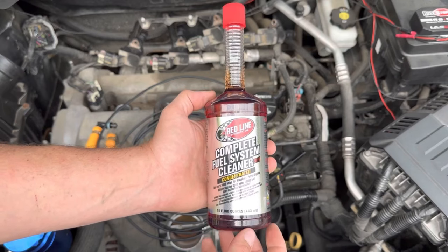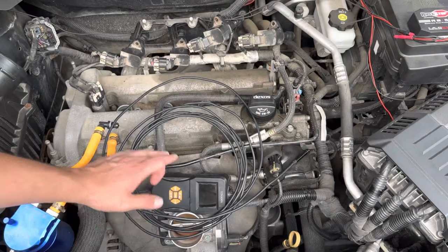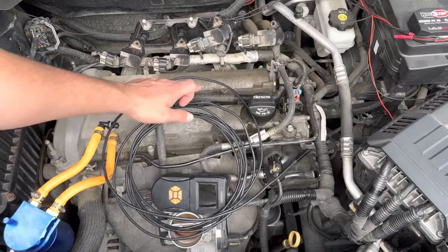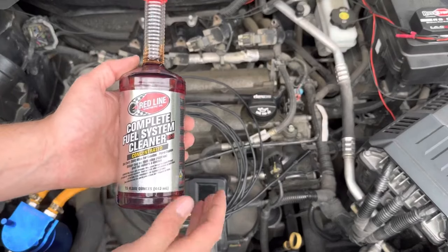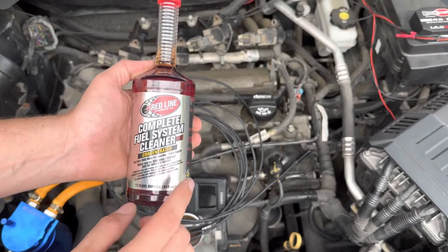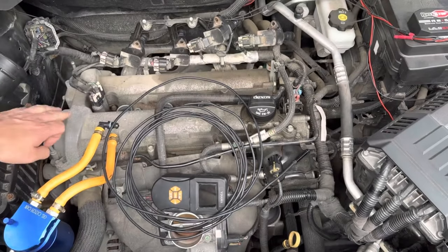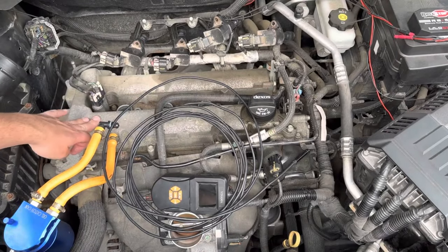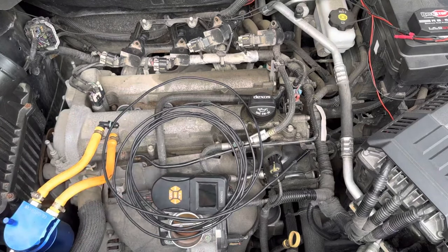Today's test is mainly focused on the cleaning of the combustion chamber. We have a bore scope camera here, and we're going to stick it down each of the four cylinders before and after to give you an idea of how this works. We have two bottles — we're going to do two back-to-back tanks and take pictures in between and after. This is a four-cylinder Chevy Equinox.